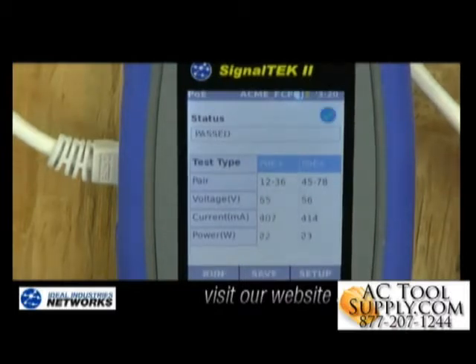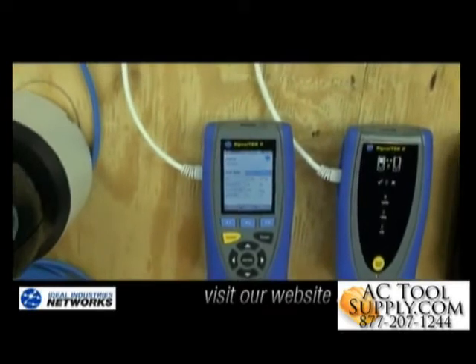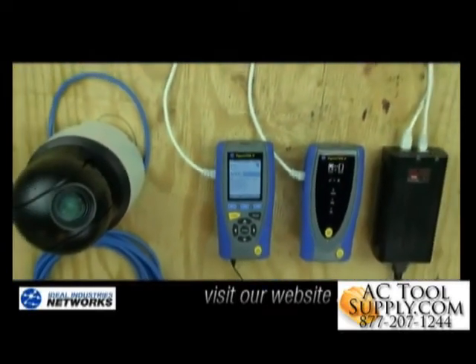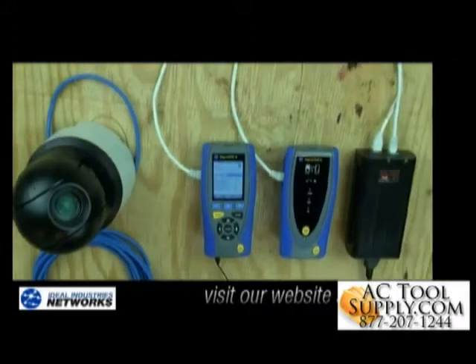I'll run the load test, and you can see that the PoE injector I'm connected to shows me what pairs PoE is available on, the voltage level, the current in milliamps, and how many watts are actually available. I can test at the end of a long cable to make sure enough power is getting to the end of the cable to support my IP cameras.